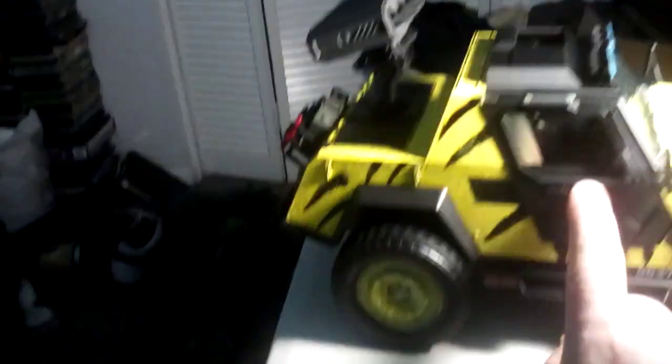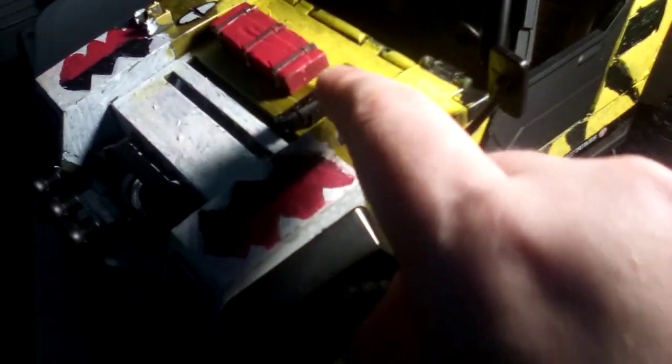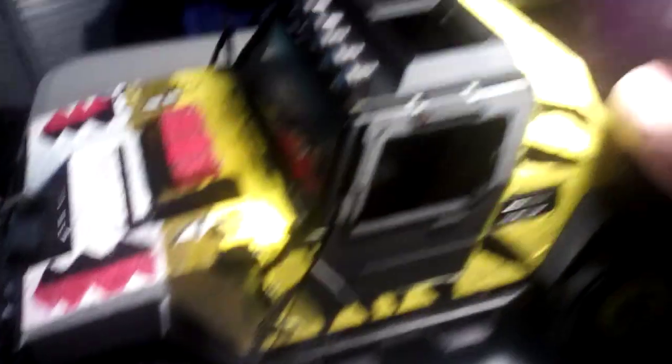Make sure you guys check out Pixies Designs if you want these doors. They were $25 for the doors and $15 for the missile rack. He sent them to me within a week. He also gave me this gun piece — it comes with the missile rack when you order it.